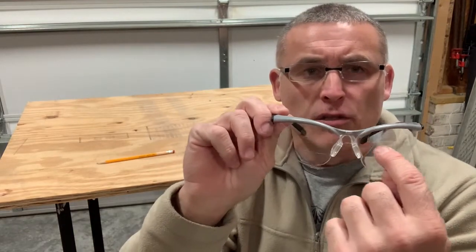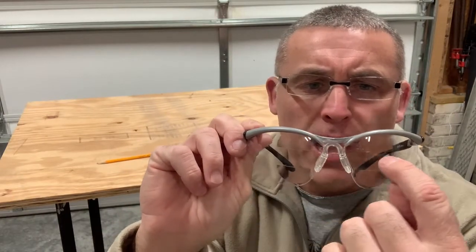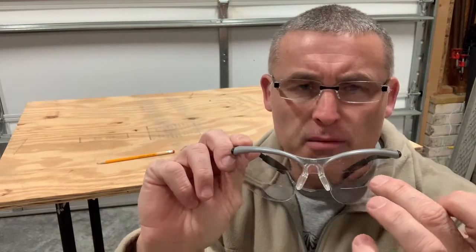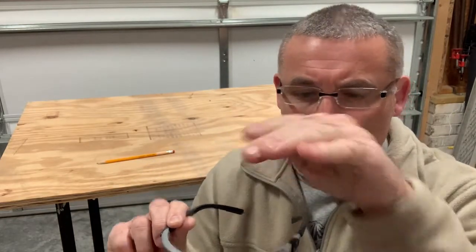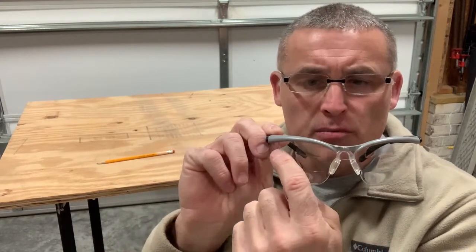And they do work. They just require a little bit of adjustment to get where you're actually using them. When you're looking through what I would call a somewhat narrow band of magnified glass at distance, sometimes depending on what your eye level is, it takes a little bit of time to really hone in on that channel when you're looking out at distance.